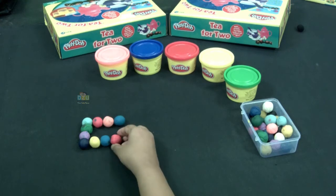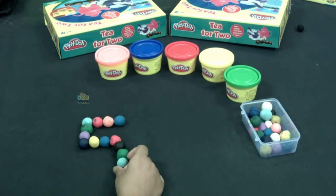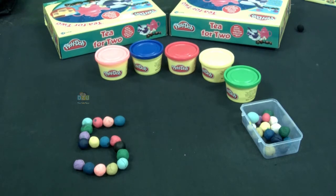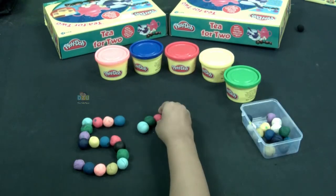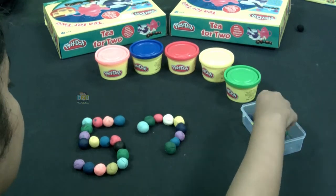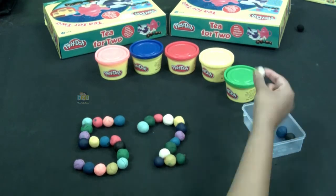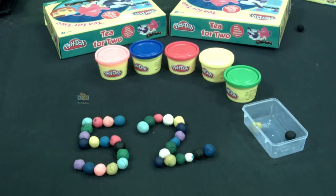I'm going to show you how to make number 52. I have made number five, all I have to do is make number two. Hey kids, here we go — so we have number 52.